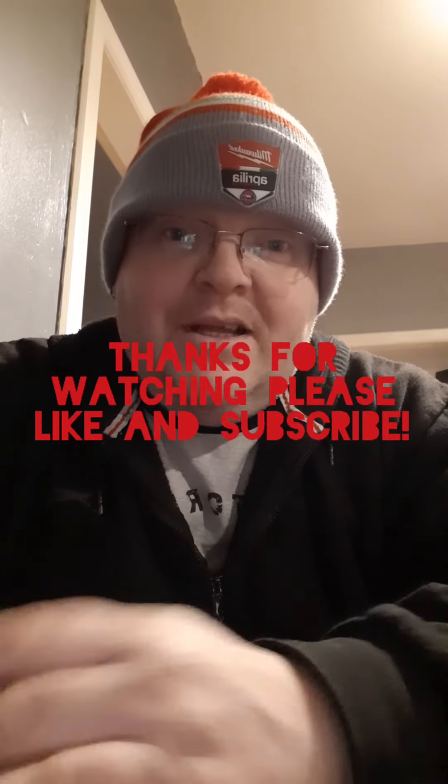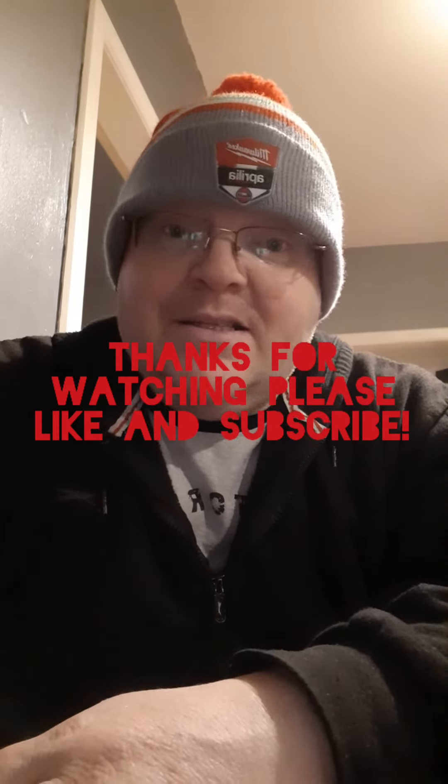So that concludes my video today, thanks very much for watching. For those of you who have made it to the end of the video, just like and subscribe and I'll keep putting the videos on. Thanks very much.